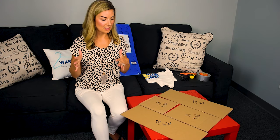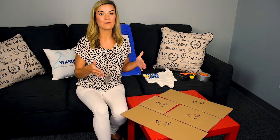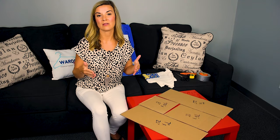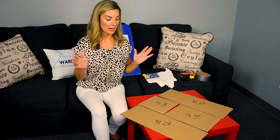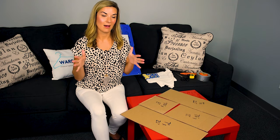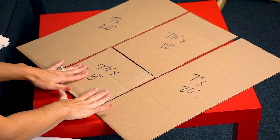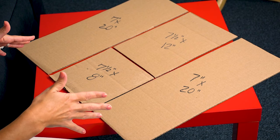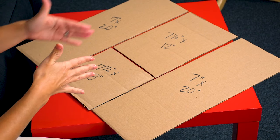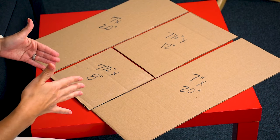I've come up with some measurements that are great for children's t-shirts. This can go from preschool up into middle school and I'm going to show you how to make a board. I've already pre-cut my pieces here. Each side is going to be about 7 inches by 20 inches, and the middle pieces — the top piece — 7.5 by 12 inches and 7.5 by 8 inches.